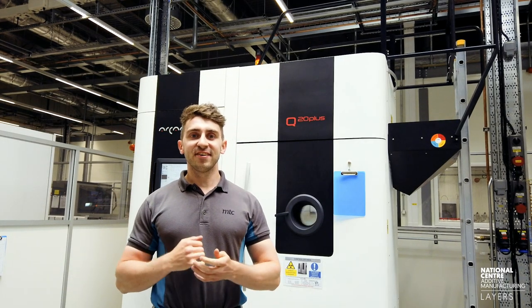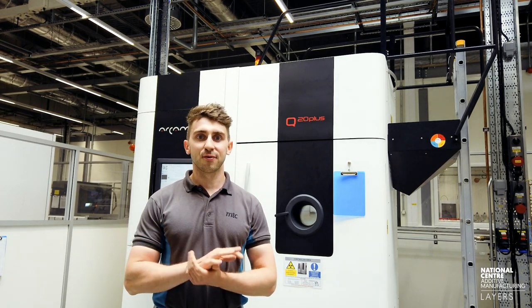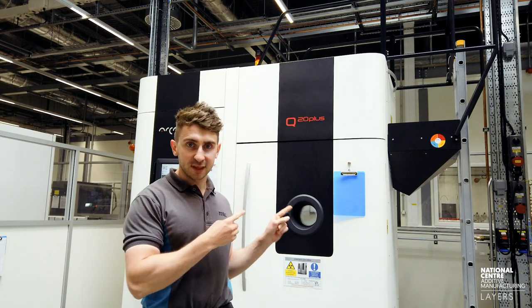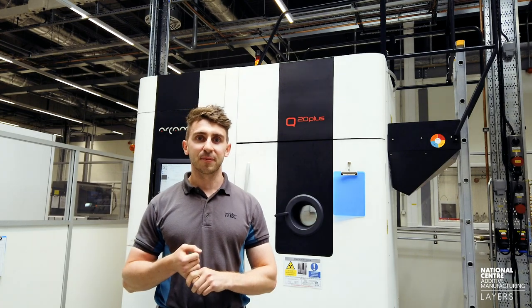Welcome back to the Layers channel. In today's video we're going to be continuing to look at the Oxford Groups Racing parts that we're building using Anthrop manufacturing, specifically this Q20 electron beam melting machine from Arkham.